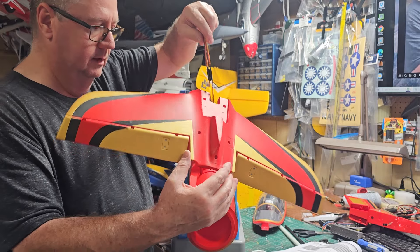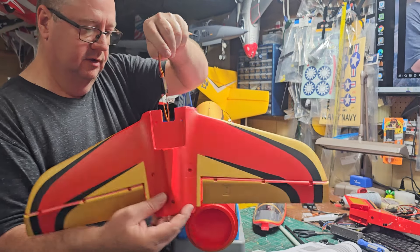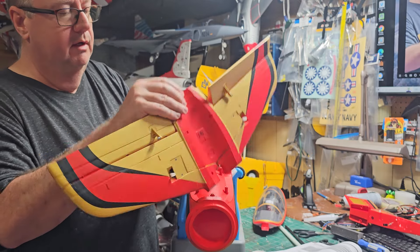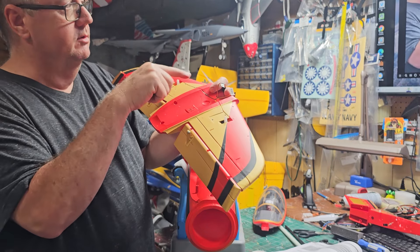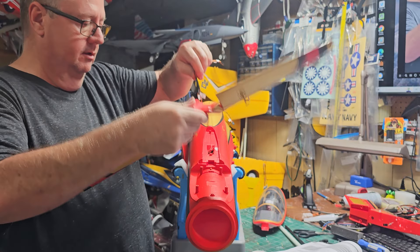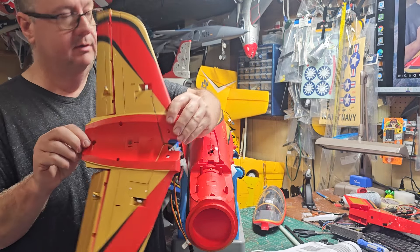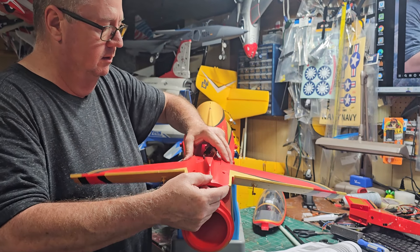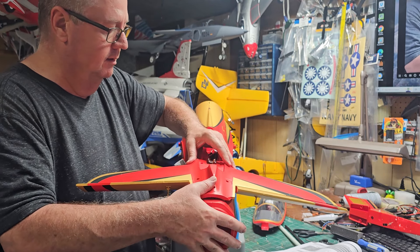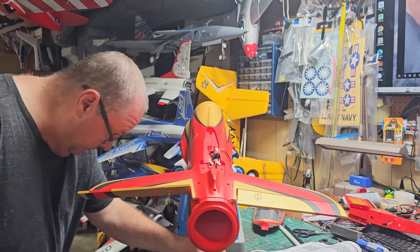Since this entire model screws together, if one servo doesn't work you can easily unbolt everything and swap it out. All you'd have to do is take those two screws out, pull the servo out, and run a new servo lead back in — it's very serviceable. Now you're going to take this whole piece and rest it just like this. The hump goes up; the servos are going to be down low. There are five attachment points and you're going to take five screws.